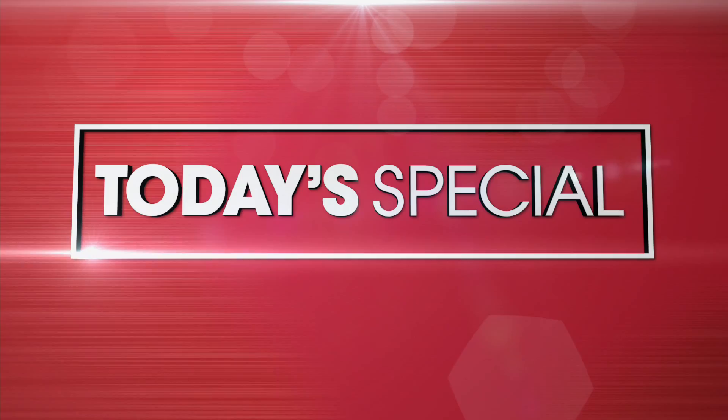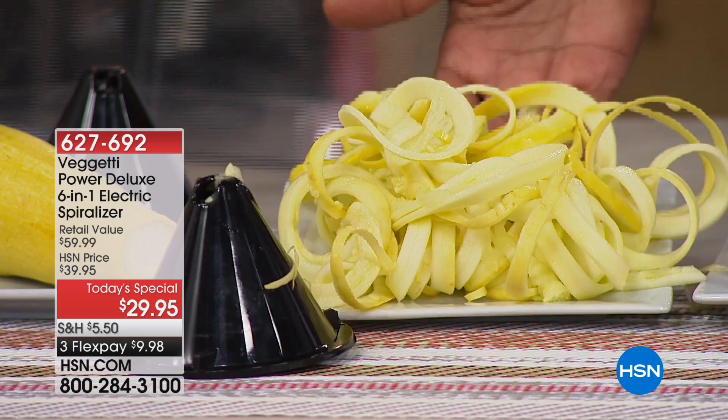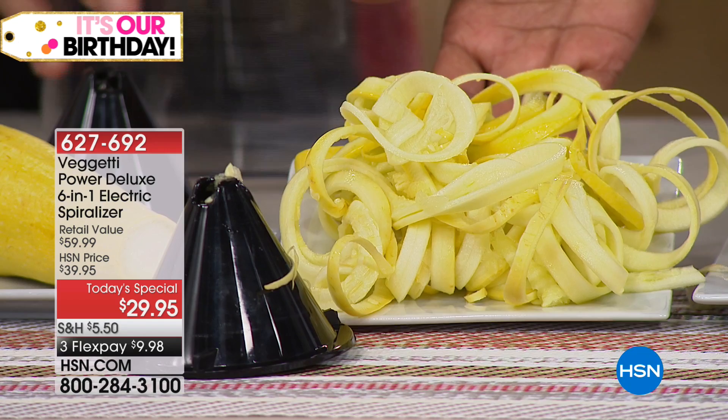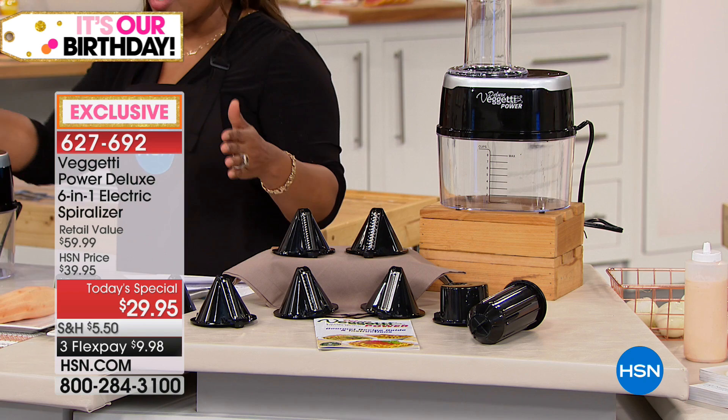I can't wait to share it with you and it all starts now. And voila! One squash makes this beautiful ribbon design in a thick cut, which is one of six blades that you're getting with our Baguetti Power Deluxe 6-in-1 Electric Spiralizer. The retail value is $59.99, and our today's special price is $29.95. We believe that's one of the lowest prices on the market with an exclusive six-blade selection.